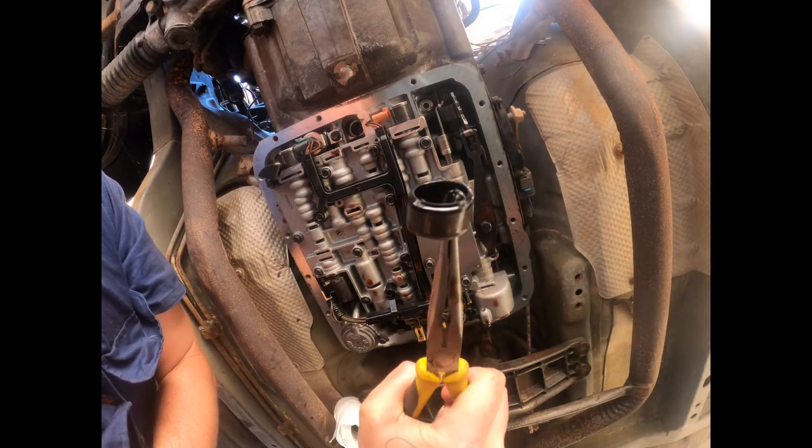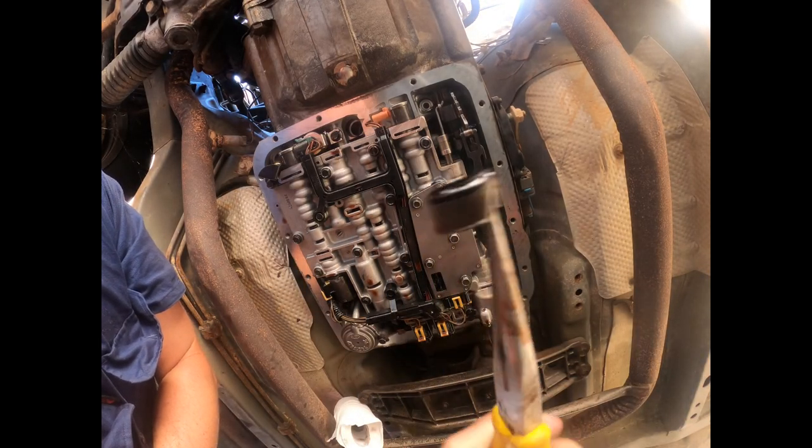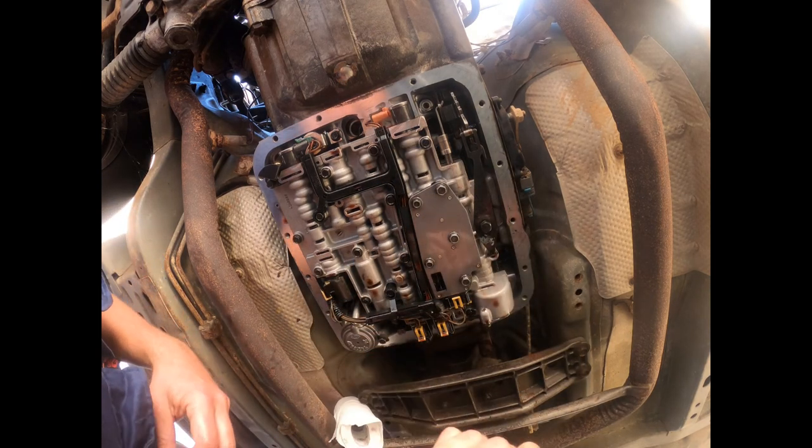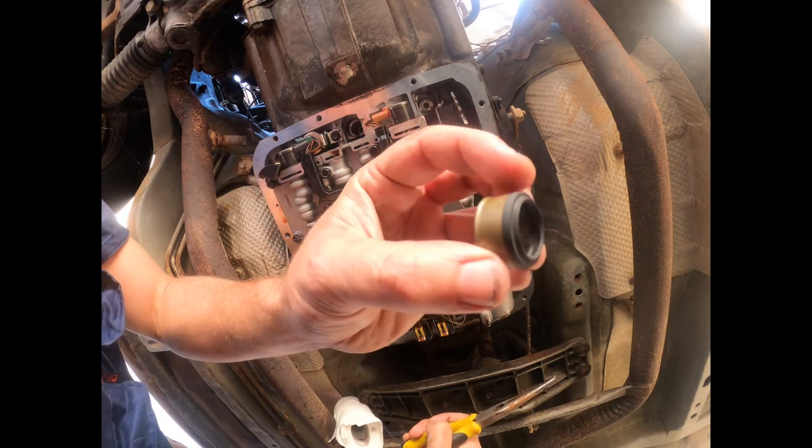So here we have the old one — I've damaged it a little bit — and the new one.